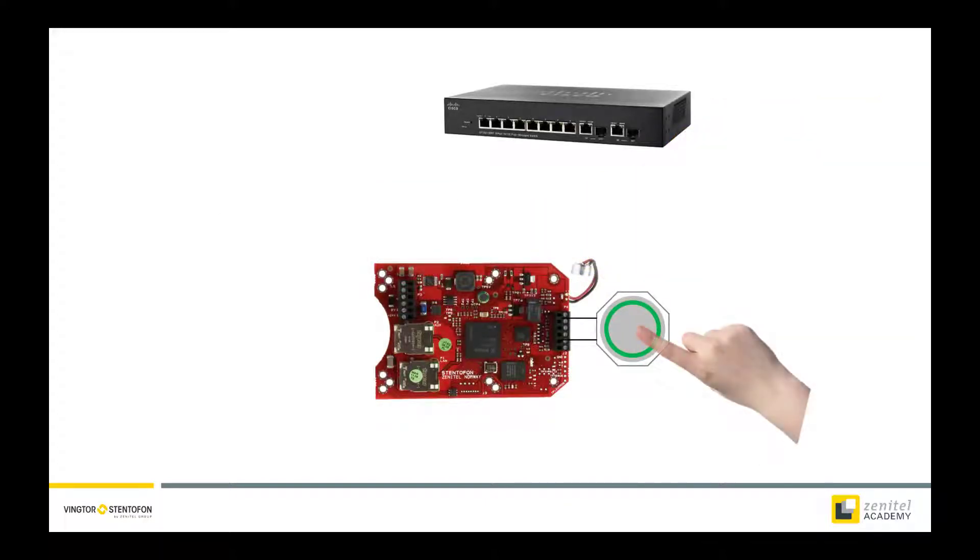Start by pressing the push button and keep it pressed while inserting the network cable into a PoE port on the switch, thus powering the kit.